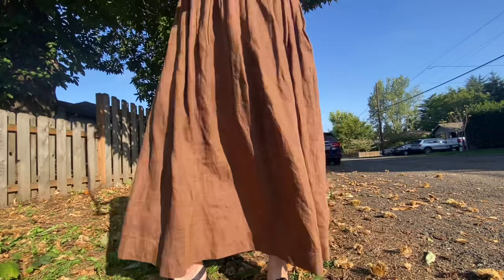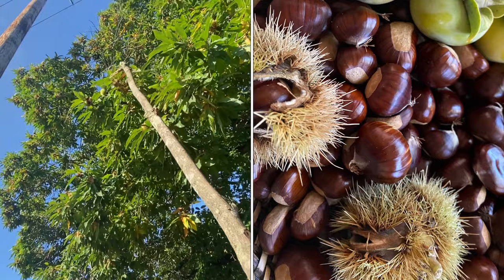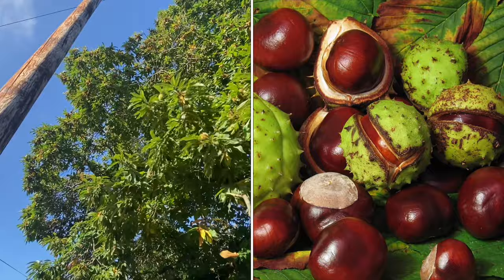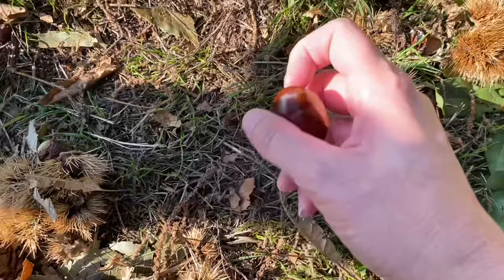When harvesting chestnuts, you want to make sure you are getting actual edible chestnuts — not buckeyes or conkers or horse chestnuts, which are all toxic and inedible but have very similar looking nuts. Edible chestnuts have an extremely spiky exterior; it reminds me of teddy bear cholla cactus, hence the reason we use tongs to harvest. The horse chestnut has a much different look — almost like a leathery green with a few spikes here and there. That's the easiest way to make sure you are eating an edible chestnut.